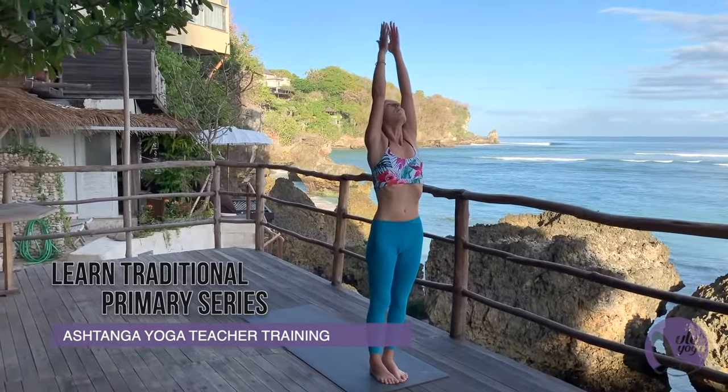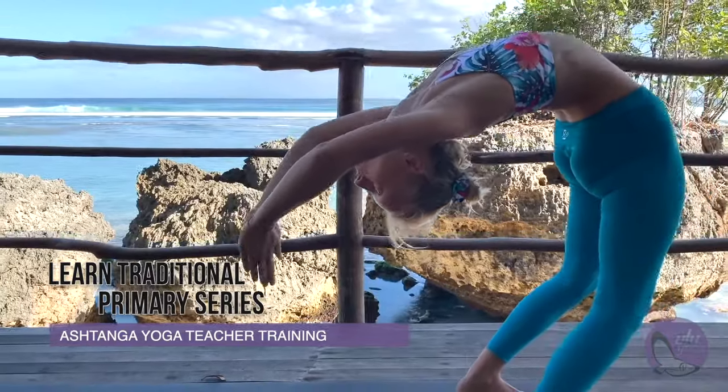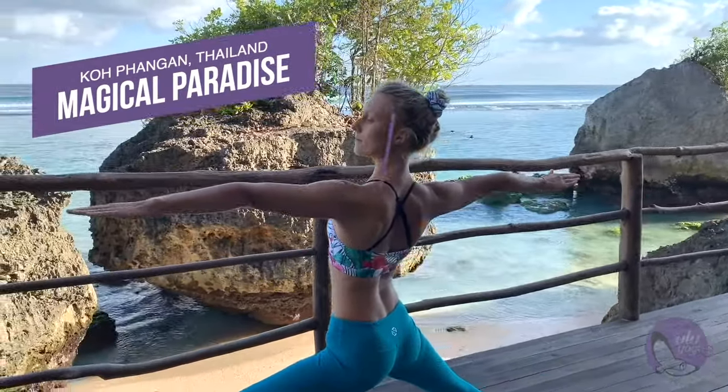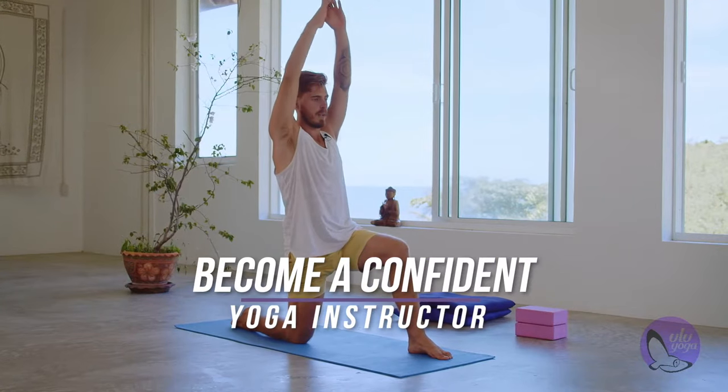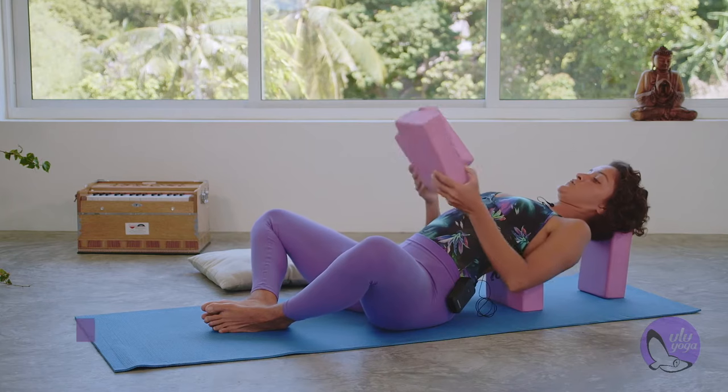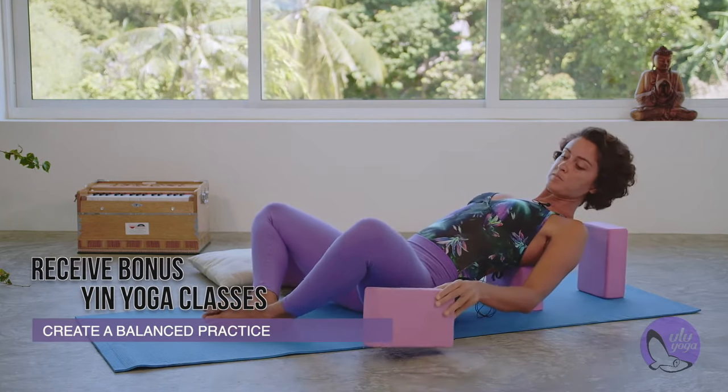In this course you will learn the primary series, which is the basis of Ashtanga yoga in a traditional way. We have a lot of videos about Ashtanga postures and their anatomy, and we have daily personalized training schedules.